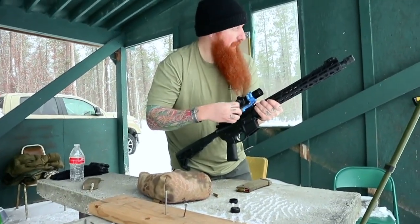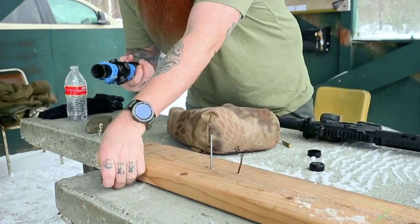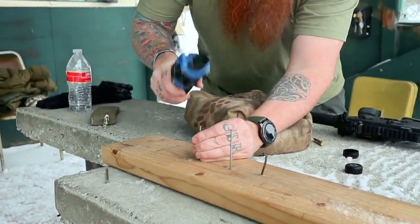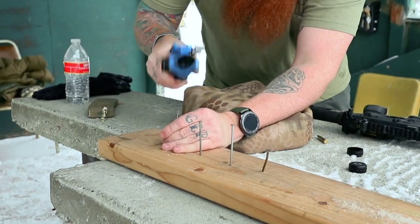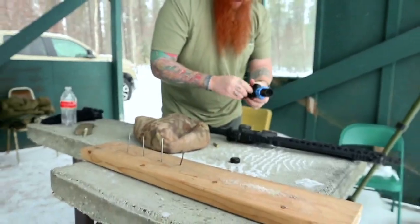Let's try hammering some nails and see how that goes. Turn it right on the knob. The knob cover's back on.